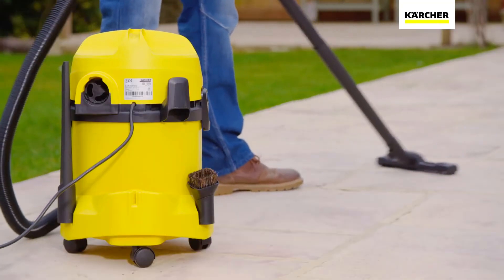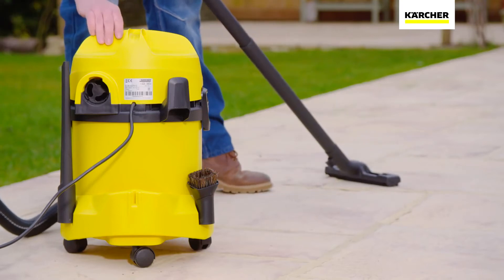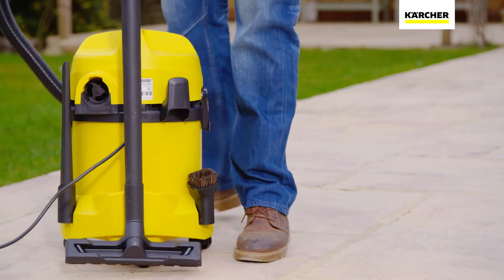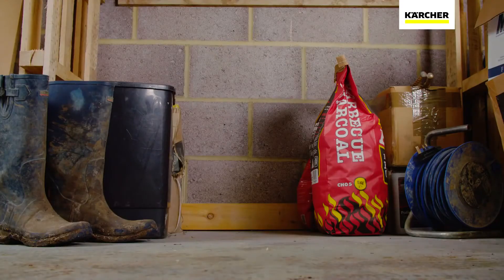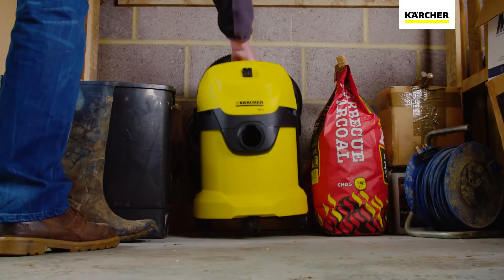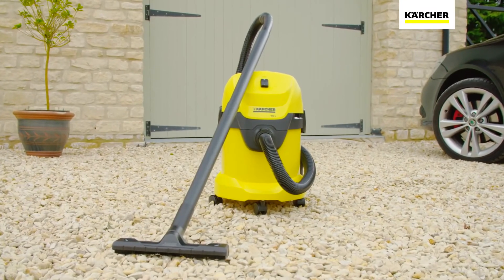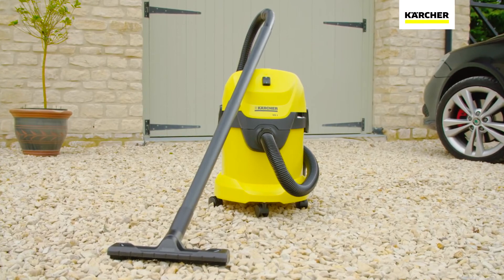The WD3 comes with a tough 17-litre container and onboard storage for every accessory, meaning everything is always to hand. Compact and lightweight, it's easy to transport and store in any location. The Karcher WD3 Tough Vac comes complete with a 2-year warranty.